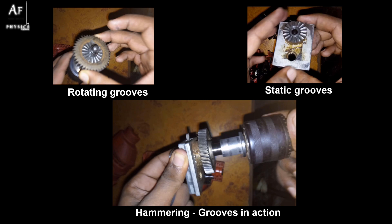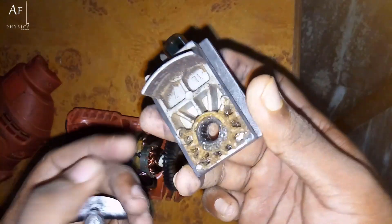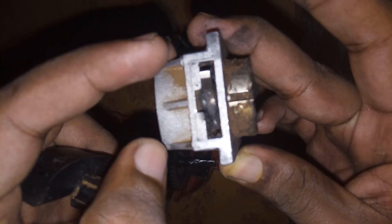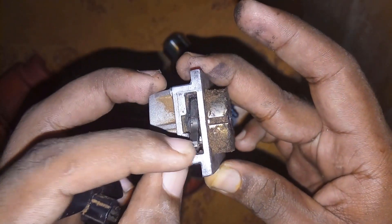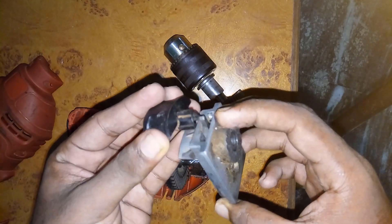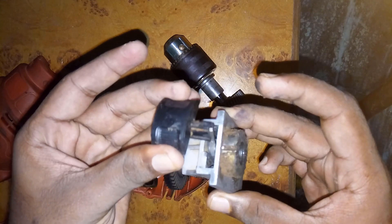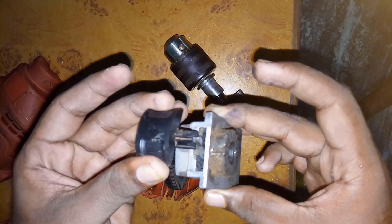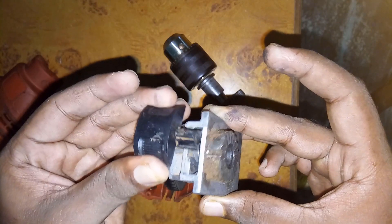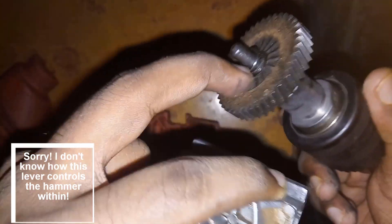What we have here is a lever which seems to activate and deactivate the hammering effect, and this is how it's actually switched using that plastic cover. I really don't know exactly how that activates the hammer effect — maybe it has something to do with the spring.